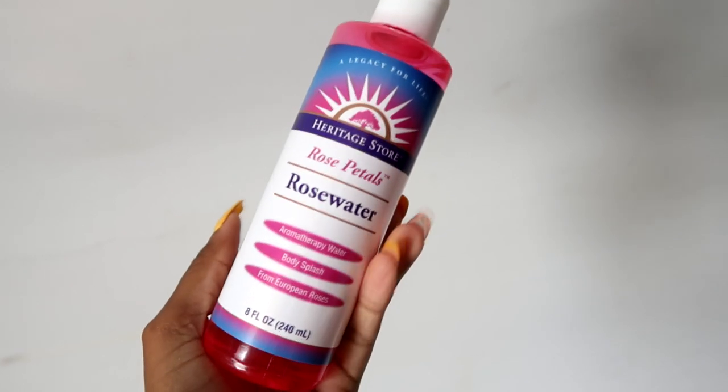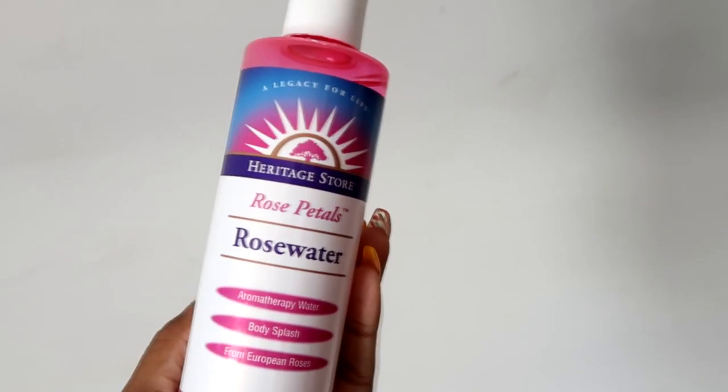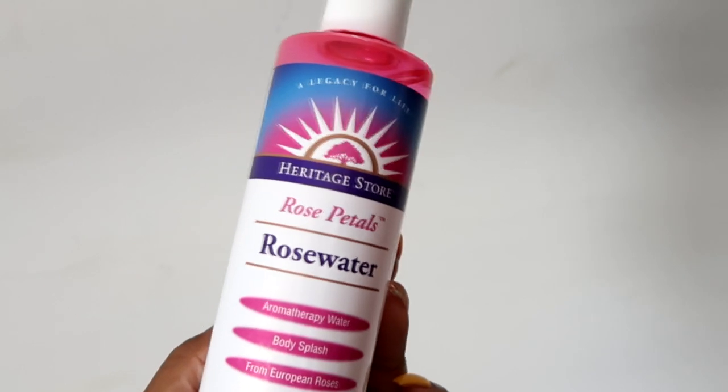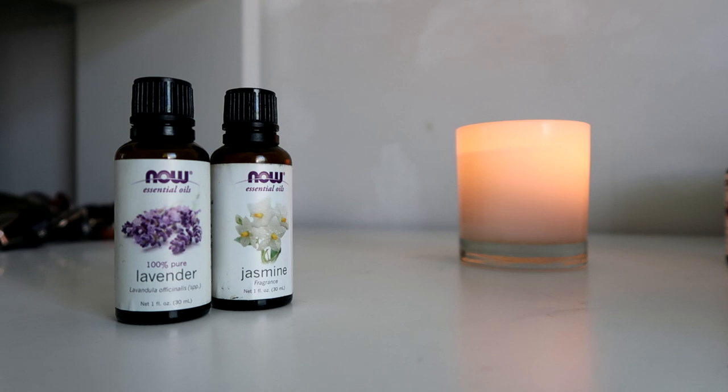Here's rose water. It has a delicate floral scent and it's great for your hair and skin. If you want to make your own rose water, you can boil down some rose petals — do a quick Google search for more instructions.